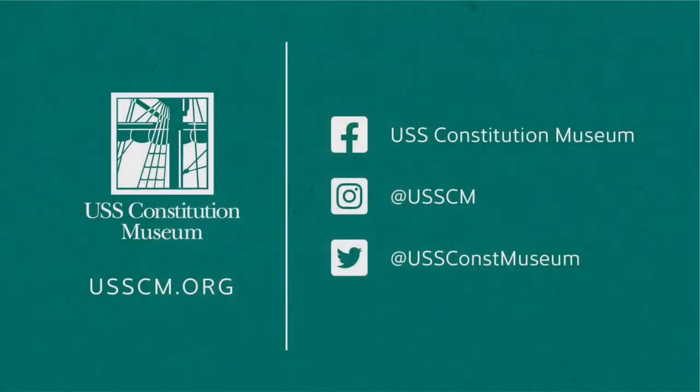I hope you had a fun time making this trophy with me. For more fun activities visit usscm.org.